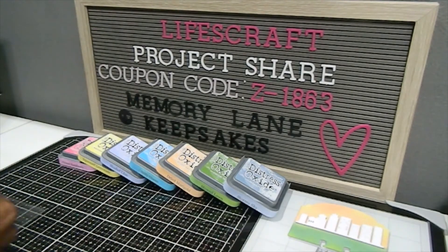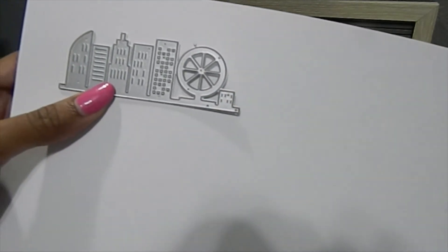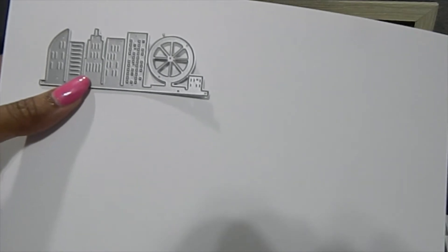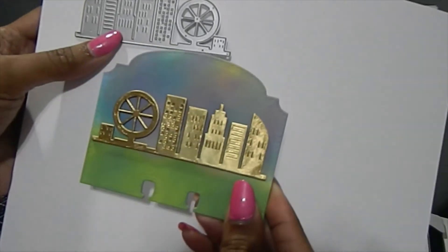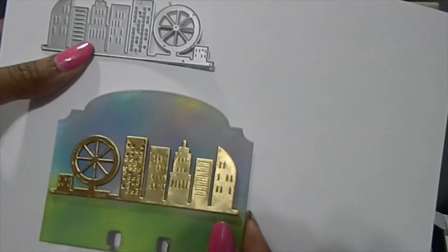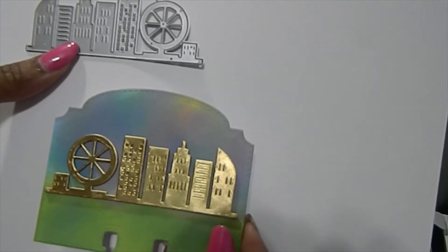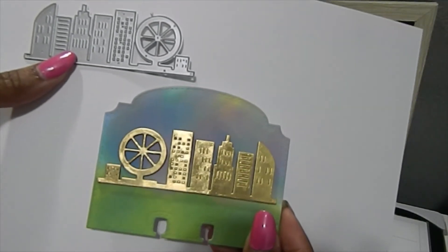Next I have this die with a Ferris wheel — I love this building as well, it's absolutely gorgeous. These dies are so much fun to work with and the possibilities are endless with what you can create. For this memory desk card I used lots of different colors in the background — I love the way those colors blended. I cut the buildings out in gold this time, and you can see the different look that gives — really, really nice.